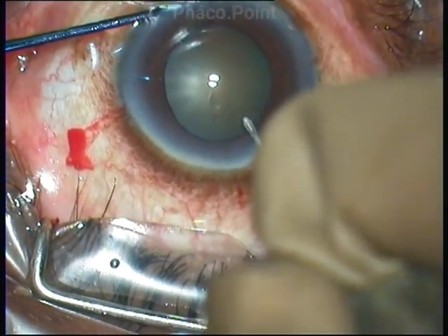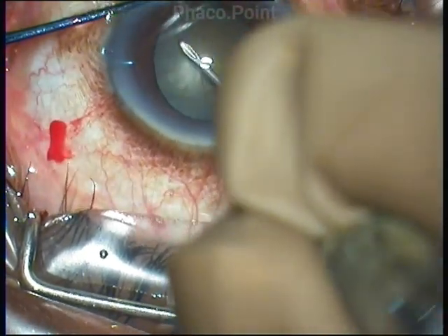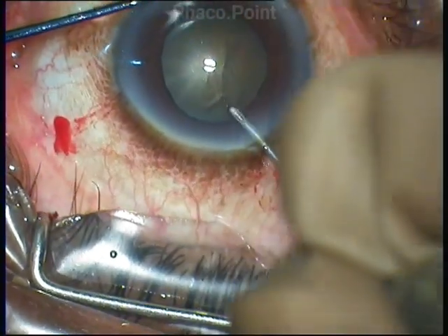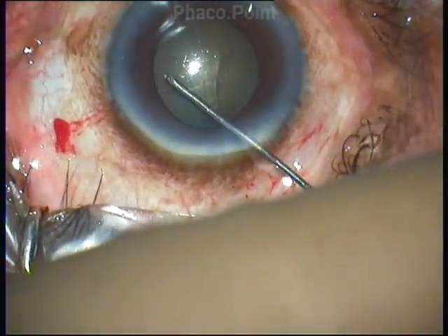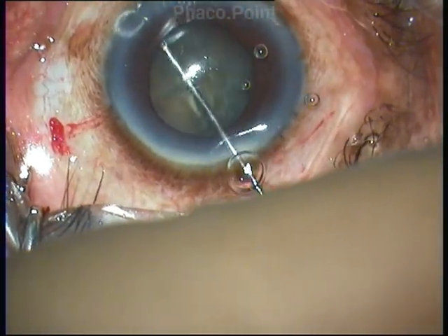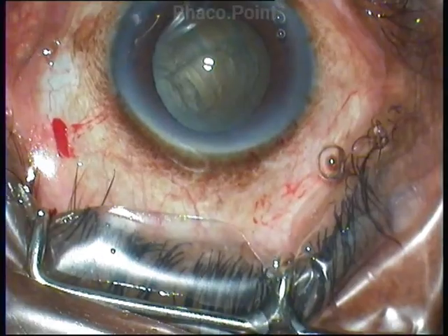This is a grade 3 nuclear sclerotic cataract — not a soft cataract and not a very hard cataract. I purposely chose this harder cataract to demonstrate the effectiveness of the intracameral mydriatic solution by the end of the surgical procedure, because many of us are aware that when handling harder cataracts, pupil shutdown occurs many times towards the end of surgery. The intracameral mydriatic injection is given only once, and in this particular case, I did not give any top-up of the solution during the procedure.